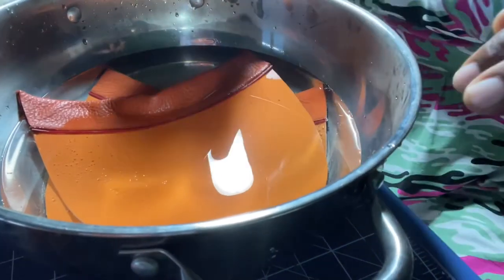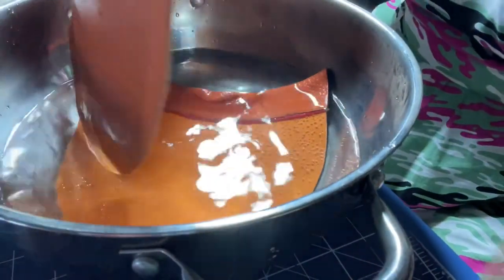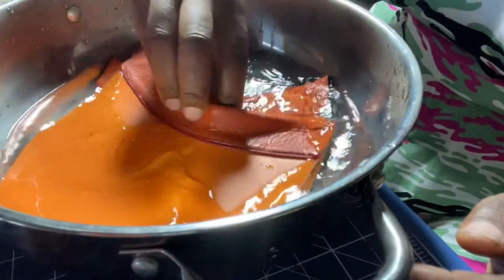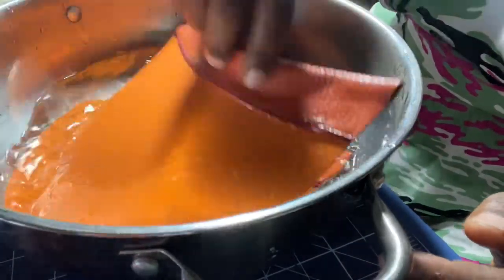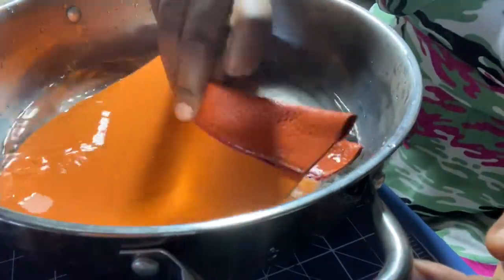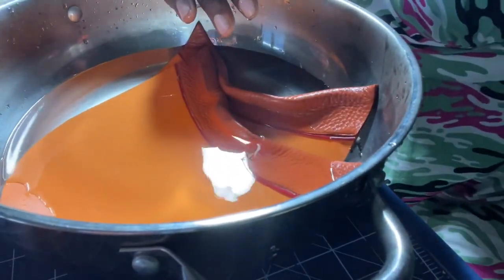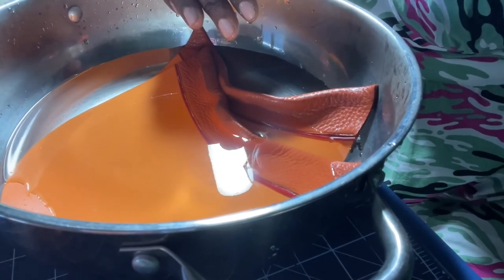Here I have the clogs in a bowl of hot water — not boiling, but pretty hot — so the leather gets really soft. I'm going to leave them soaking while I prepare the soles.